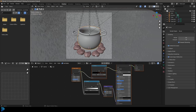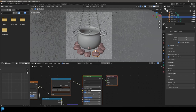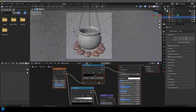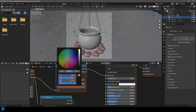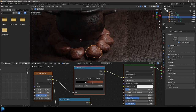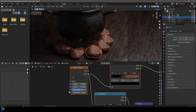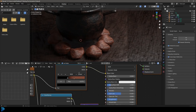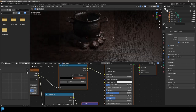With the pot material still in the clipboard, click on a rock, delete the Principled node and the output node, and paste. Now adjust the rock material: take the brown slider up in value, make it a bit more orange, and drag the black value down. Press Z, Rendered to check. Take the Bump strength down to about 0.3 and set the Noise Scale to 2. There are the rocks — adjust the sliders to whatever you want.